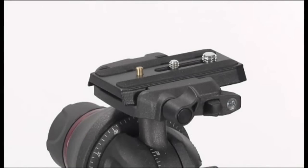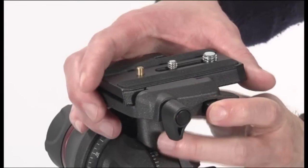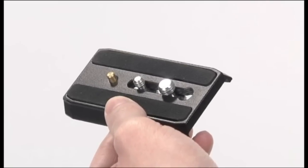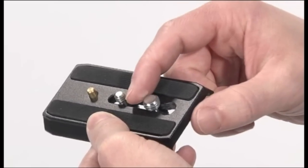To extract the plate, proceed as follows: release the locking knob, push the button, and at the same time extract the plate. The head is supplied with a quarter-inch camera screw and a three-eighths of an inch camera screw on the plate.